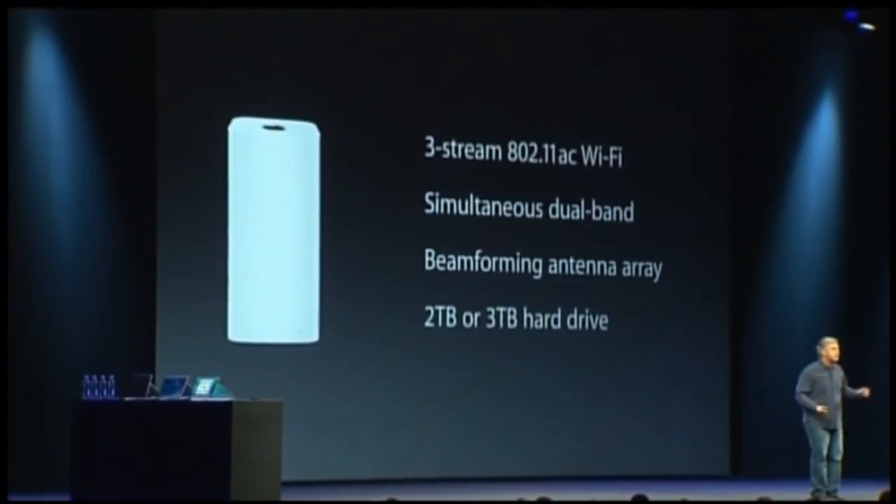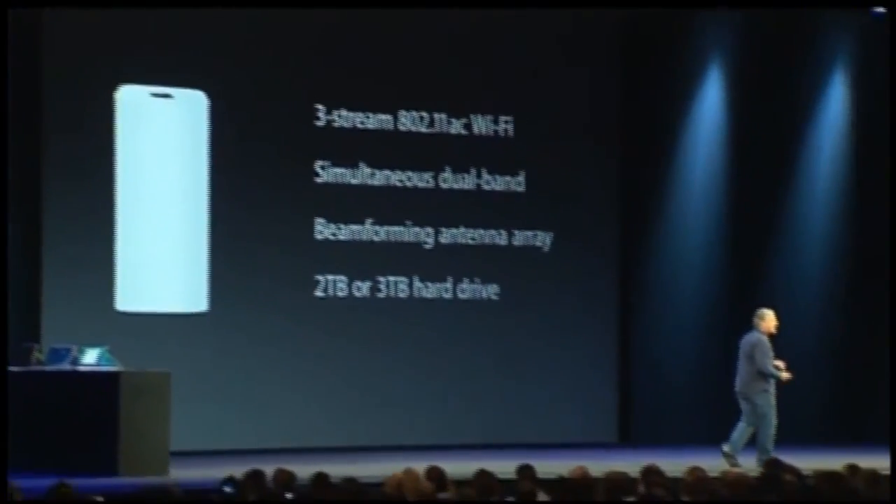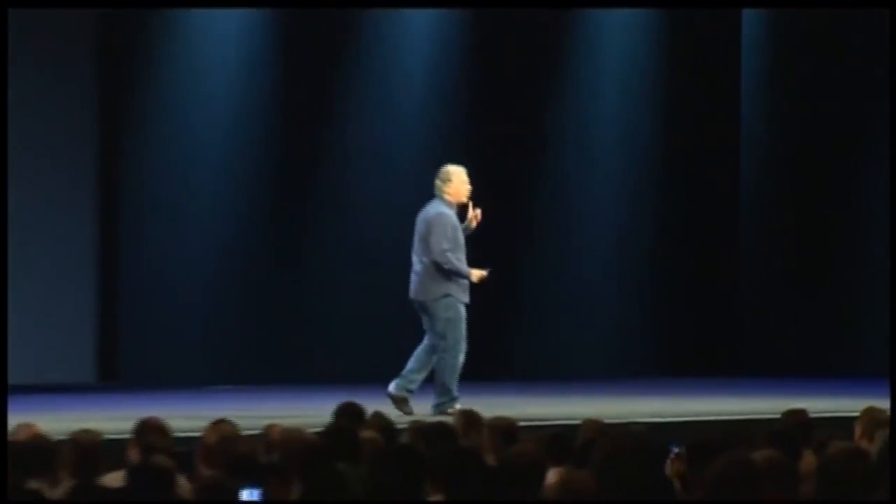These are great base stations. They're incredibly powerful and have a lot of cool features. I'll just point out one: beamforming. It even sounds cool. Beamforming can send more energy directly to an 802.11ac device to enhance the throughput and performance. So these are great base stations.